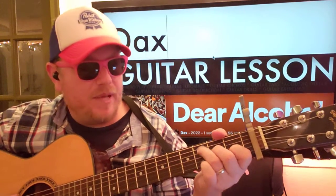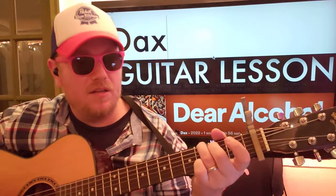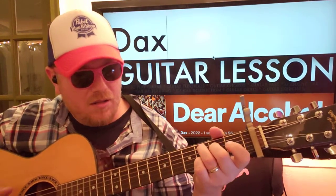This song is really nice. It's got this really great picking part, right? And then... So I'm going to show you how to play that.